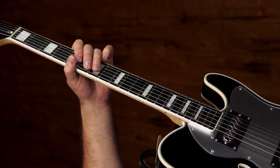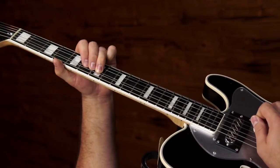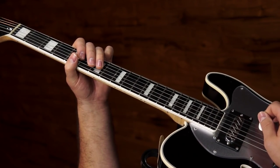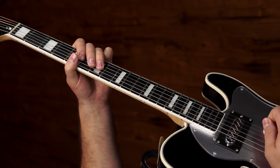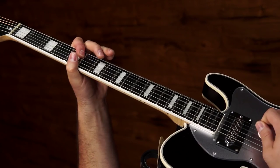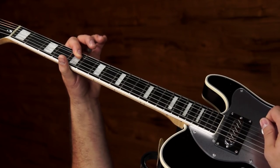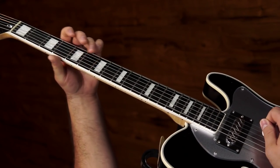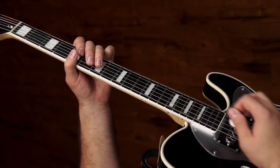A couple of style things to give it the right sound: on the first slide you kind of want to slide into that note and put heavy vibrato, and then everything after that you want to be short and punchy. On those two bends there — especially on the second one — give it a little bend before you come down. You can't really slide into it after that first one, but you really want to emphasize that first note of the lick and let it ring out.